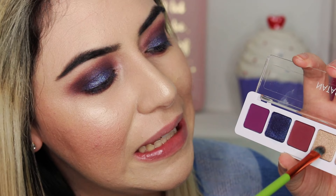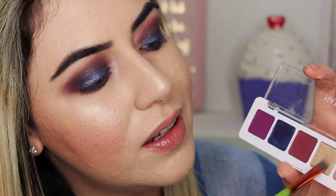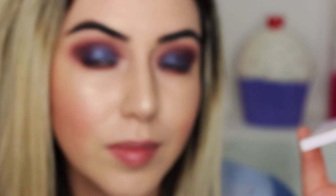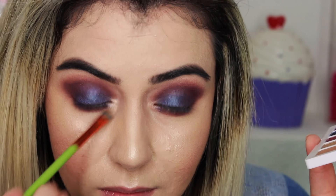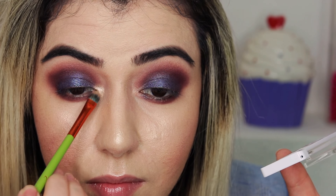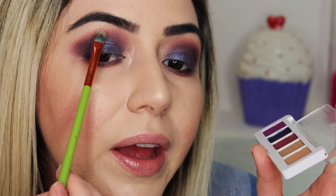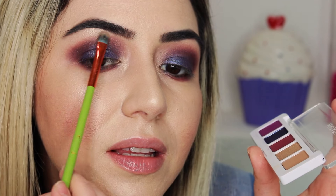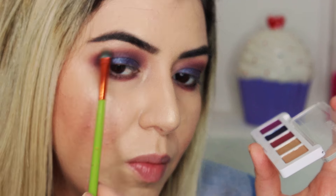Now I'm going to get the color Linen and put it in my inner eye. I'm also going to take that same color and put just a tiny bit in my brow bone area.